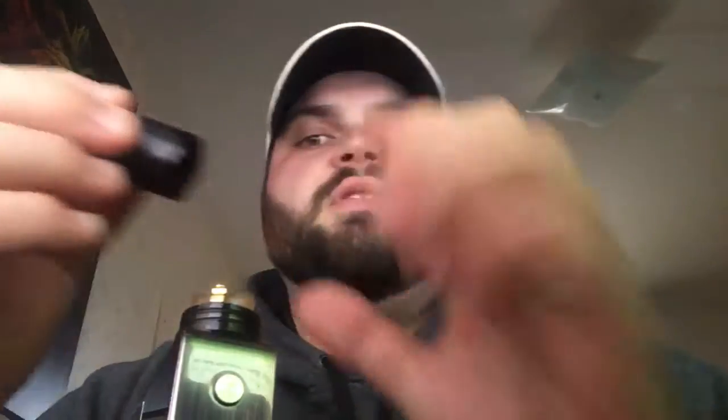Juice it up. And some vapor. Smells good — it smells really good. Let's give it a try.